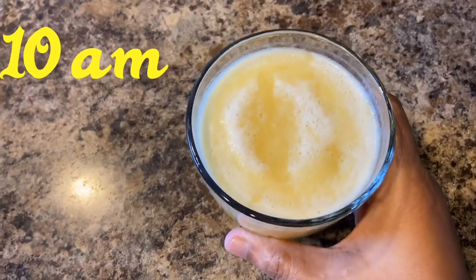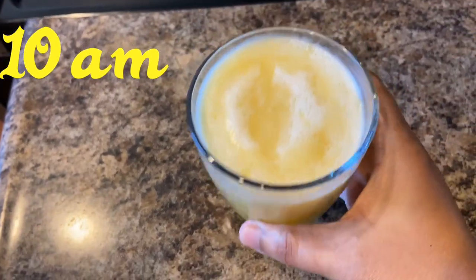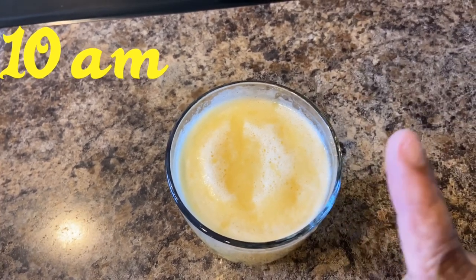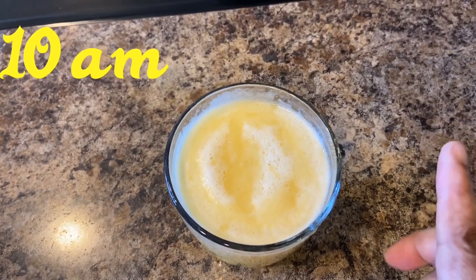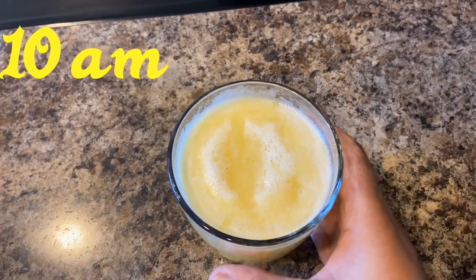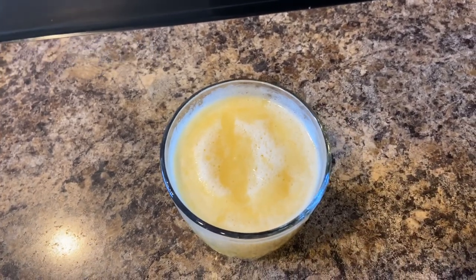It is 10 o'clock now and I have a pineapple juice for breakfast — 8 ounces of pineapple juice made at home. This is not a store-bought packaged juice because store-bought pineapple juice has a lot of artificial flavor and sugar in it. Making it at home means no added sugar — it is just pure pineapple juice.